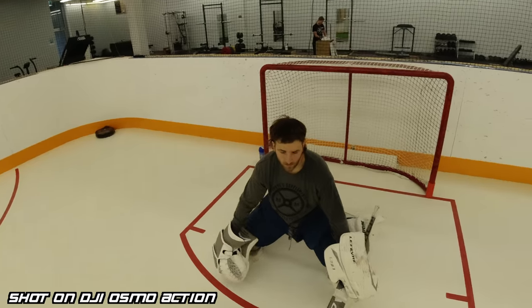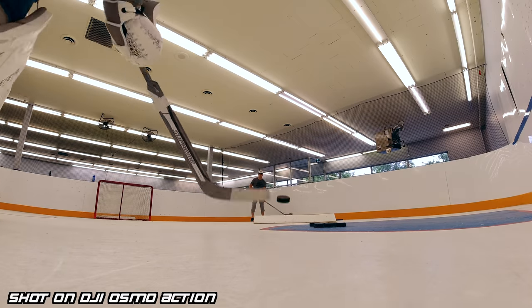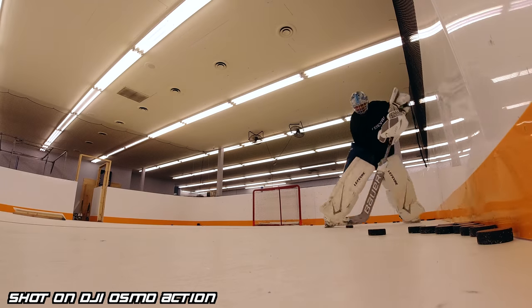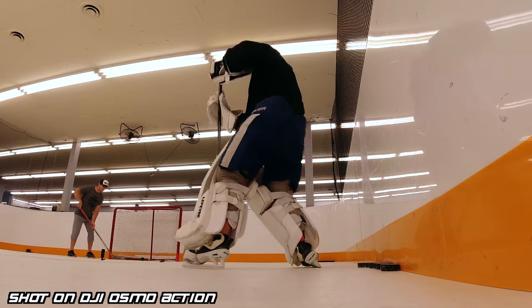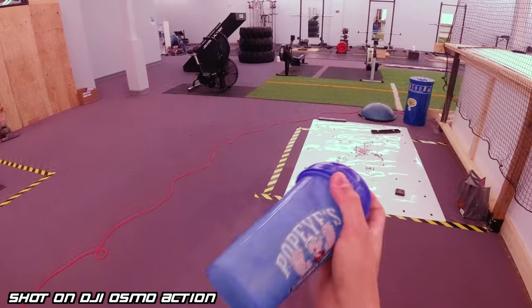On top of being easy to use, I love the fact that the footage doesn't look like it came from an action camera. On a GoPro, the footage looks warped and distorted. DJI has actually put in a de-warp mode — you press de-warp and now it doesn't look like an action camera anymore. It almost looks like an iPhone, borderline cheap DSLR footage. I think that's great because I hate the idea of giving away the shot — where viewers can immediately tell you filmed it on a GoPro.